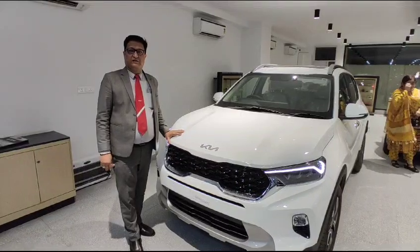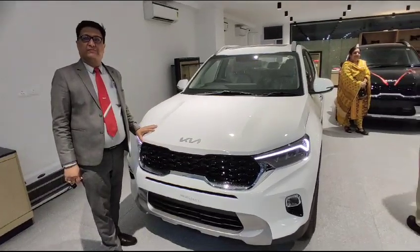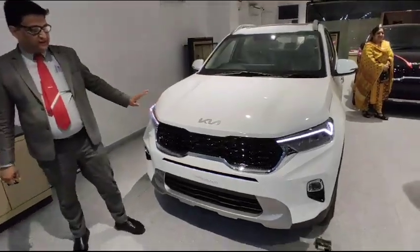Welcome to my brother's show. Today I am going to show you the most hot-challenging model — the Sonet STX DCT. I am going to show you the 7 DCT model.